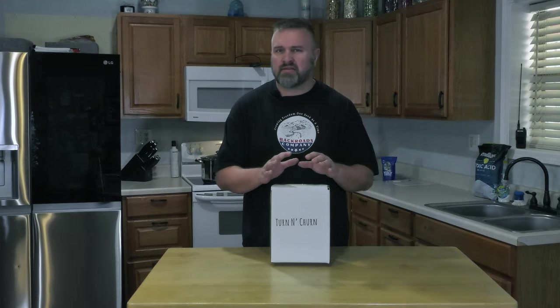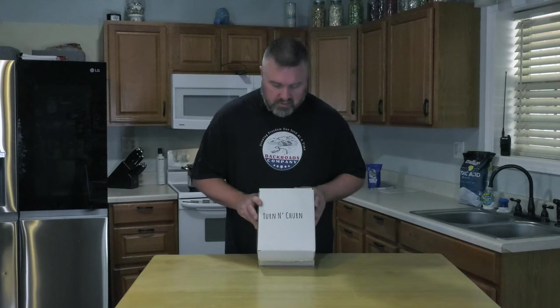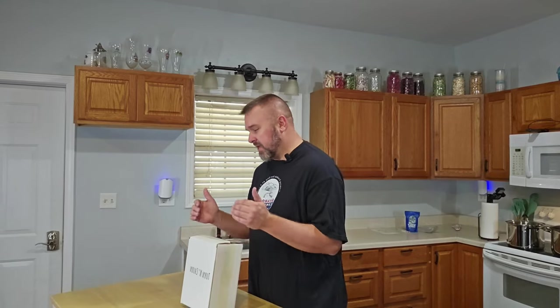Hey, Ryan here from Back Road Reviews. On the homestead, we like to make our own butter. And the turn and churn is a great setup for a manual butter-making experience.